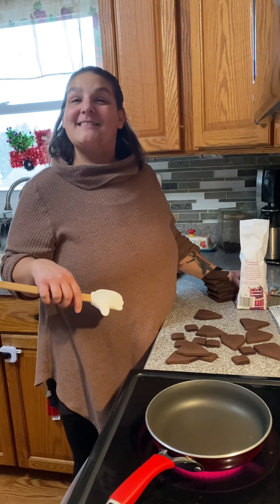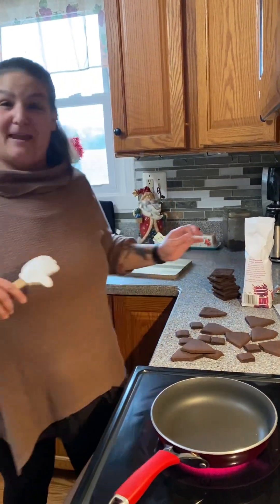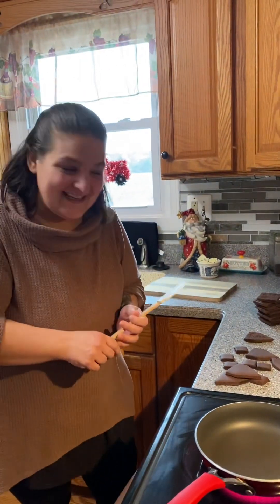Good morning, y'all. Welcome to my house. It's a little bit different than usual where we're at the theme park and you see me measuring test seats.